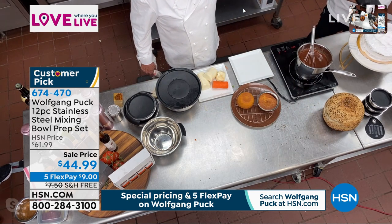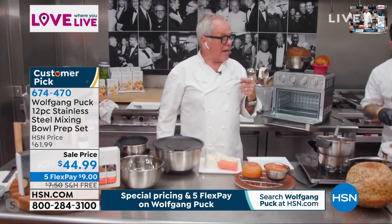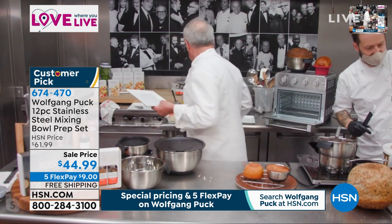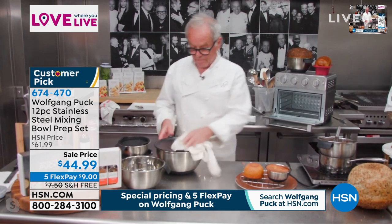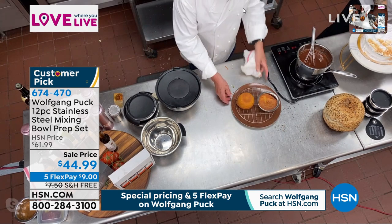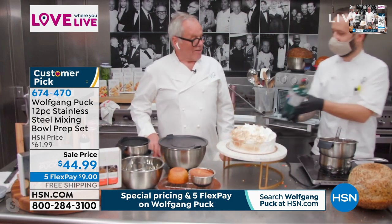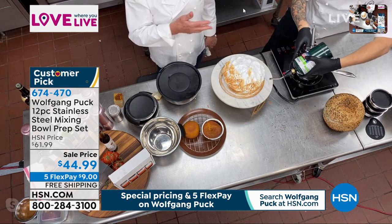Gary is making meringue — he is making a baked Alaska. He whipped the egg whites right in the bowl. You cannot whip egg whites in a plastic bowl — you need a stainless steel bowl or a copper bowl. Come over here Gary, show them what you're doing. Perfect. You can make a cake, frost it with the egg whites and sugar, and then decorate it. If you don't have a torch, just put it under a broiler — same thing.